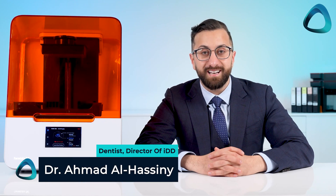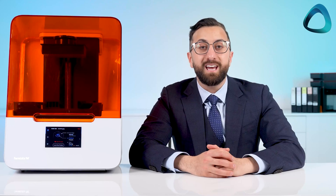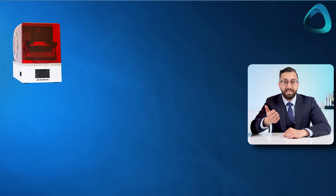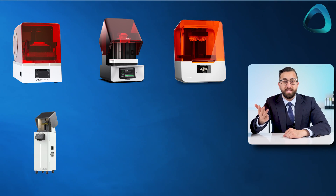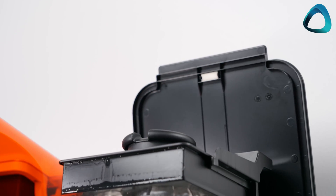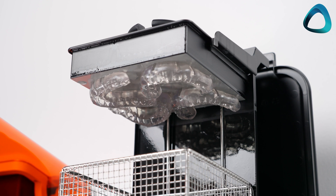I'm Dr. Ahmed Al-Hasni, and in my practice and dental lab we've been using 3D printers for over six years. Our first 3D printer was actually the Form 2, the predecessor of the Form 3B Plus, and we still have that printer in our lab going strong. Currently in my practice I have over eight different 3D printers including Asiga, Sprint Ray, Formlabs, UNES, Nextent, Prime Print and a few others. I've been reflecting on how the Form 3B Plus works in comparison to all these different printers, and its strengths and weaknesses which I wanted to share today.